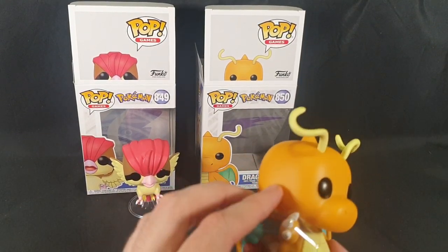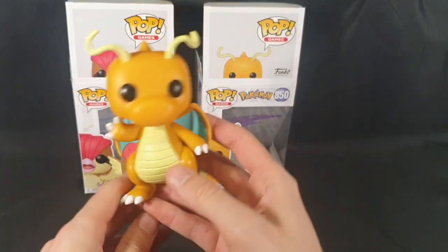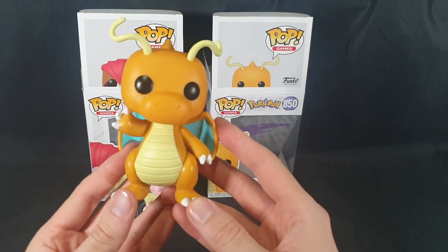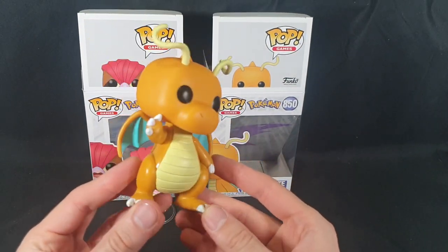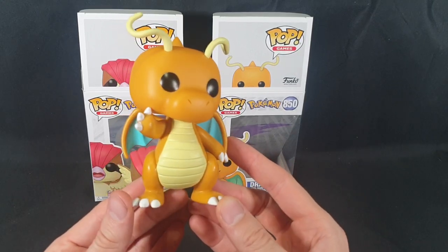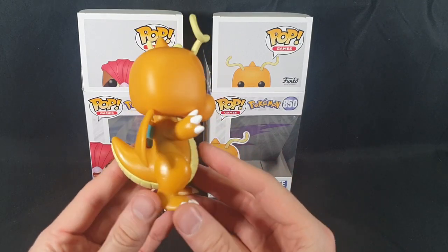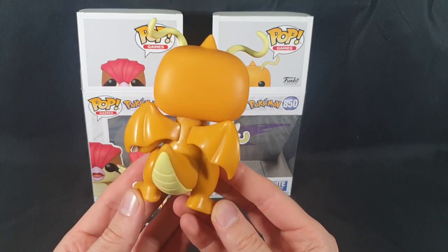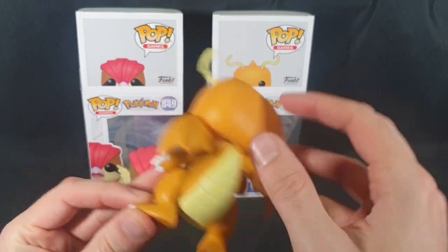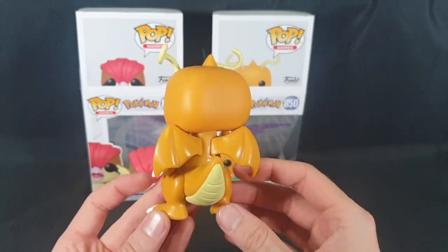There's a bit of plastic to protect it — let's pull that out. And here we have Dragonite. I think it's slimmer in the pop form than it usually is displayed in the games and whatnot. But yes, here we have it looking quite nice. Let's have a 360 view of it. Not as many details to point out on this one — there's a bit of paint residue or excess paint there, interesting.